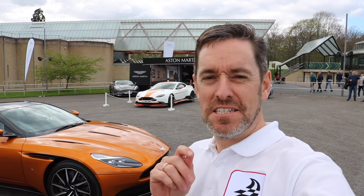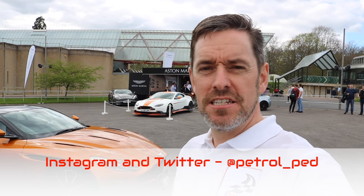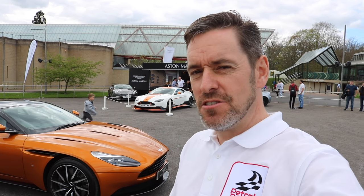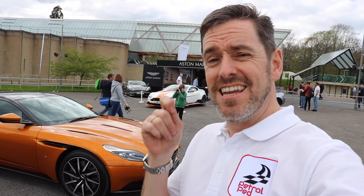Hey guys and welcome to Petroped. Today I am going to be reviewing the Aston Martin DB11. You may well have seen my previous video where I got to drive this to Bewley to the Simply Aston Martin event, so I thought while I was here I would take you around the outside, do a full review, take it for a drive across the forest, put it through its paces, and talk about what it's like to drive on the road.